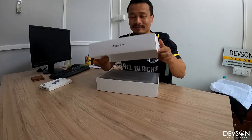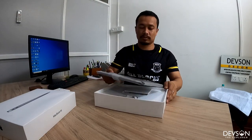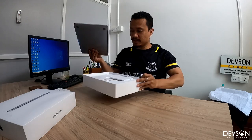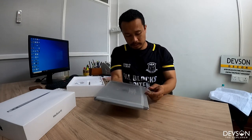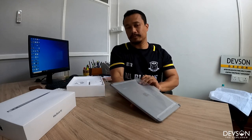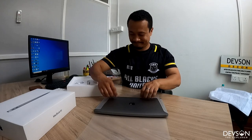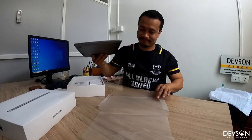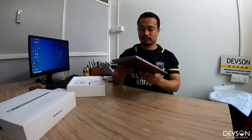Let me set the packing aside for the camera. This is how it looks.